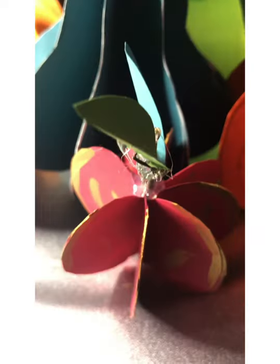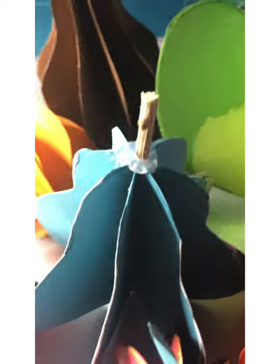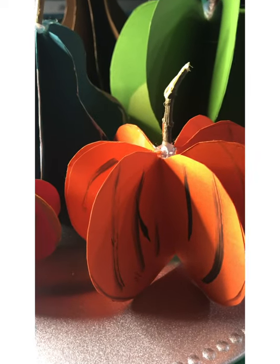We have apples, we have a little acorn, we have some pears, there's an acorn squash. This is another type of squash but again today we're going to make this darling little pumpkin.